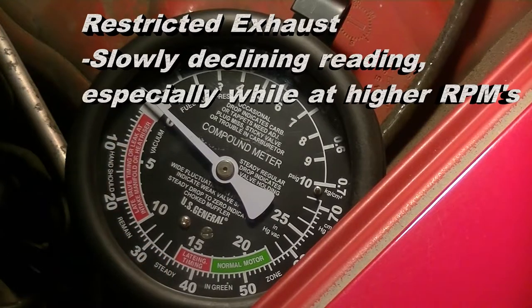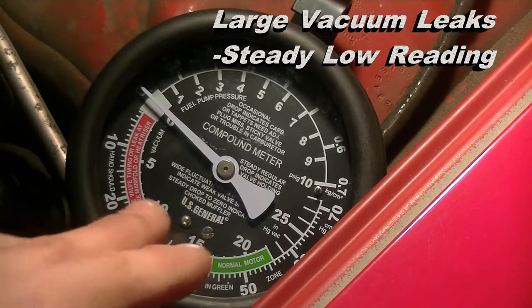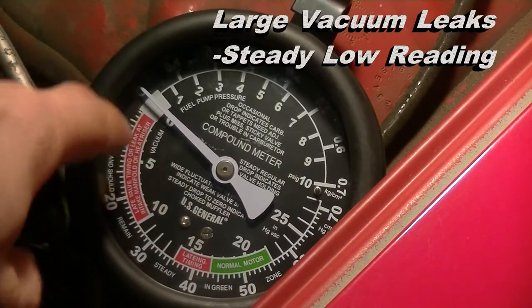Sometimes the pipes can be damaged on the inside. If you have an intake manifold leak or any type of large vacuum leak, it will show itself by a very low steady reading.